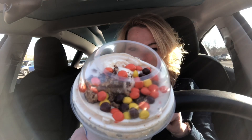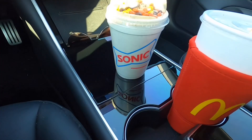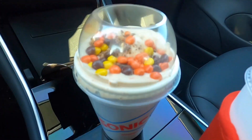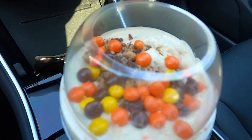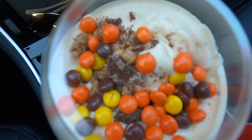This is the vanilla ice cream with peanut butter mixed in, Reese's peanut butter cups, and mini Reese's Pieces on top. If you love chocolate and peanut butter, I think you're going to love this. Here's a better look at it — I can smell the peanut butter. Yum.